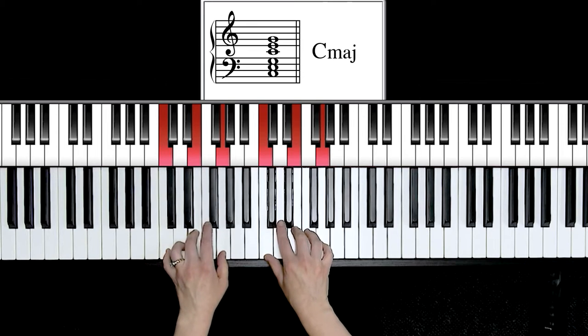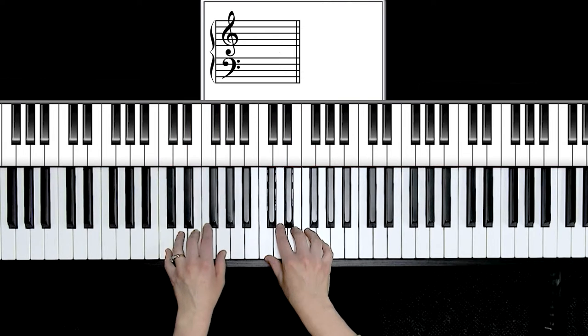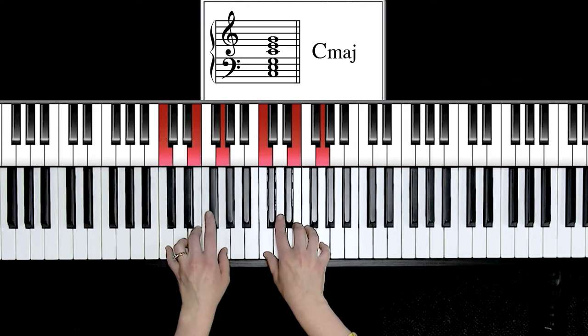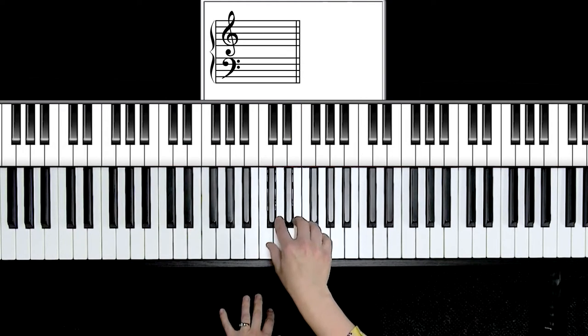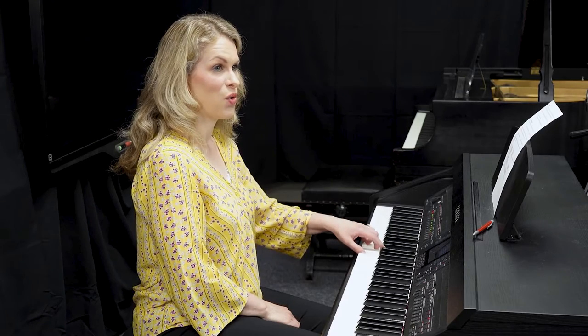We have talked about major chords so far, which are some of the building blocks of music. Remember, they use those skips. I play them with fingers 1, 3, and 5. You can see a C major chord with C, E, and G. Playing a blocked chord means literally all of the notes down at the same time. Right hand blocked, roll off. Left hand blocked, roll off.